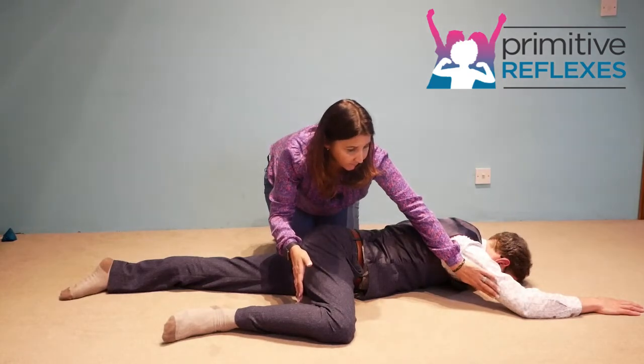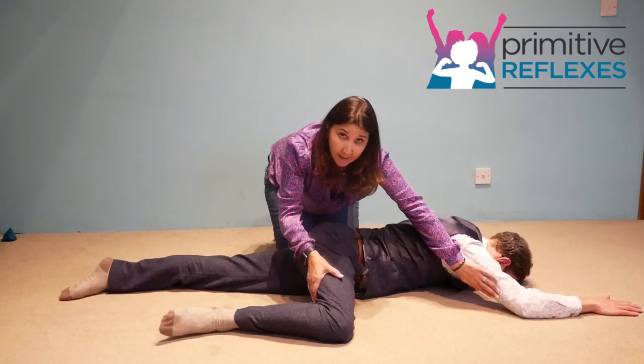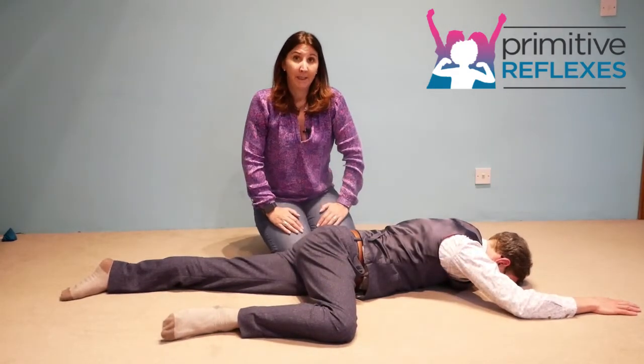The hand goes underneath the arm on the tricep and underneath the leg, and the child pushes down. Again, feeling resistance in both at the same time, resisting for five and then repeating.